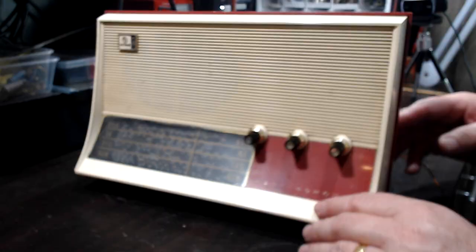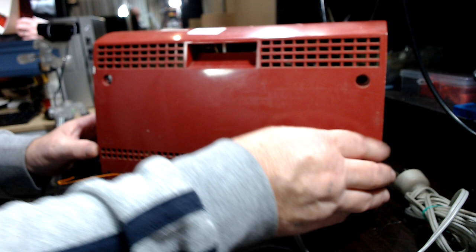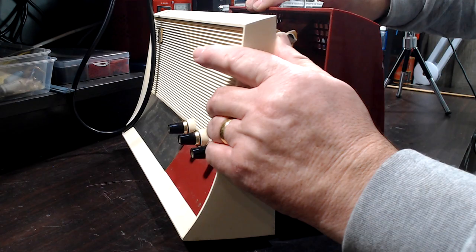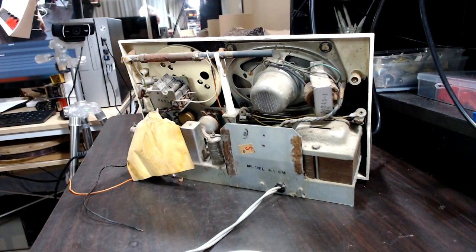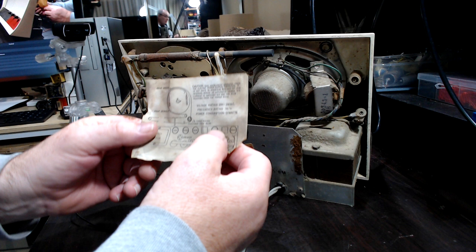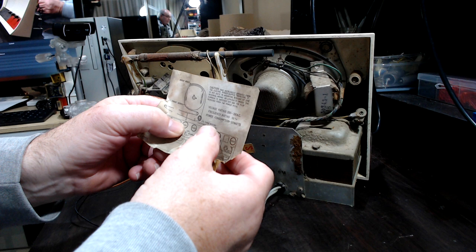I'm going to take the back off and we'll see what's inside. There's the deco, just got the valves. It's got the dial string winding instructions in there — that's handy. I'll keep that somewhere and try to glue it back inside.